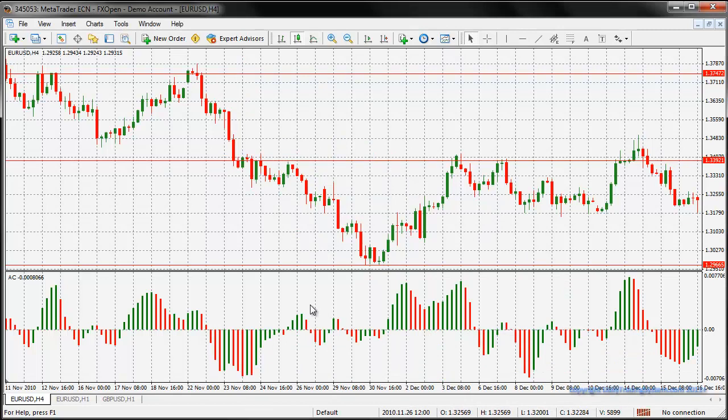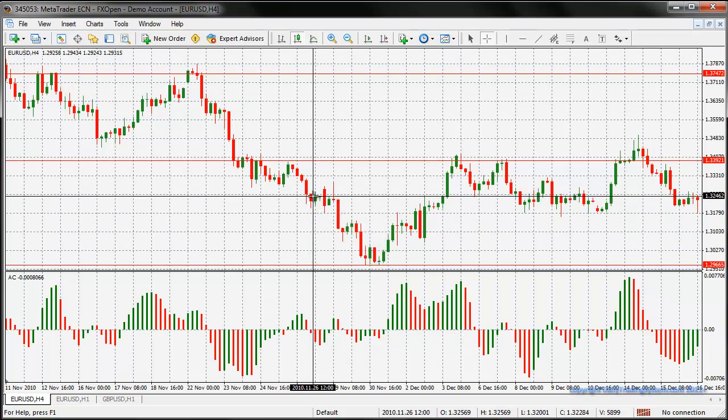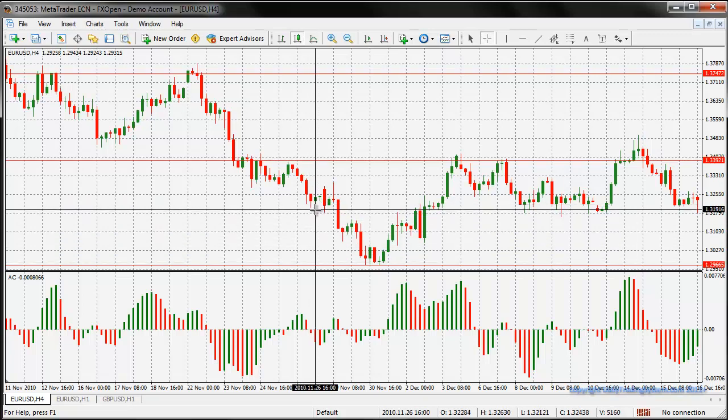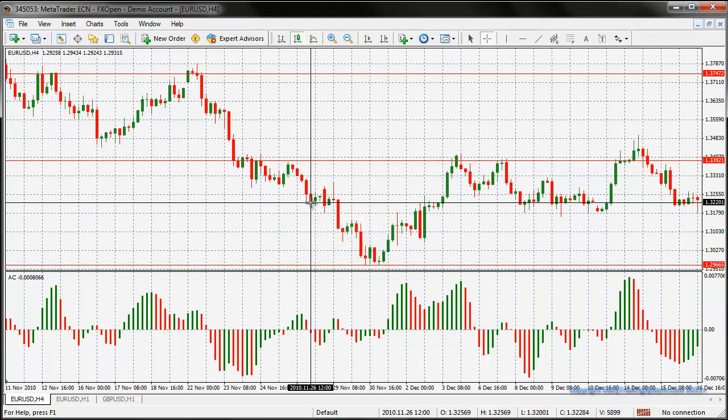Let's take a look at some other instances. Here is a sell signal opportunity right here - we can see the red bar below the zero-zero line, and the next thing we need to look at is the candle: it's red, yes it is. The next thing we should look at is whether there's an immediate support to prevent this trade from going down any lower. Well no - there's quite a big distance from here down to the next support, so we can go ahead and take this trade.